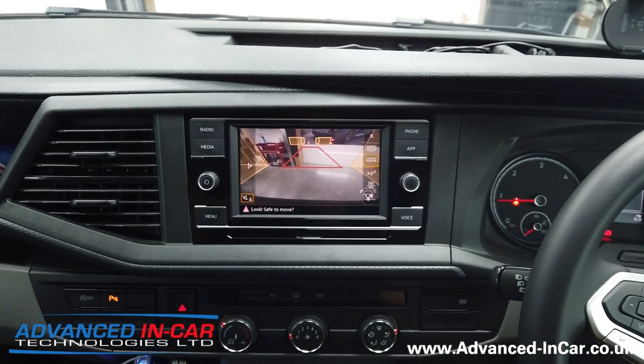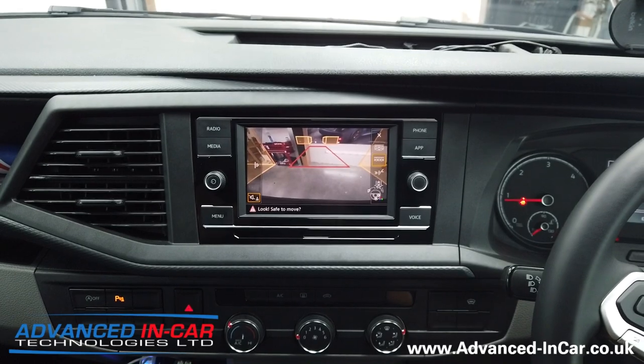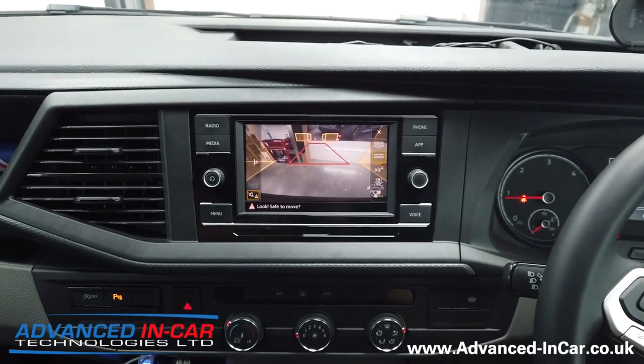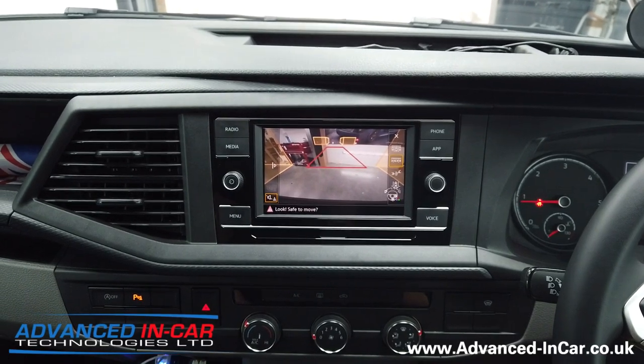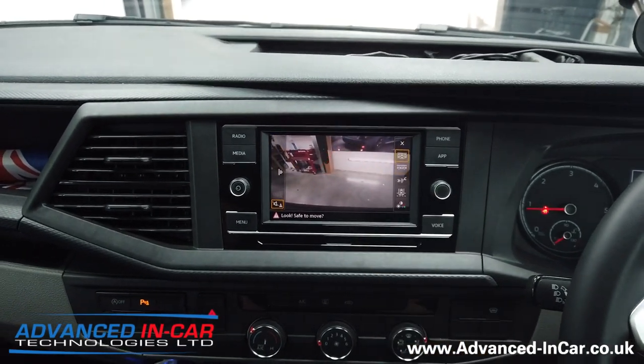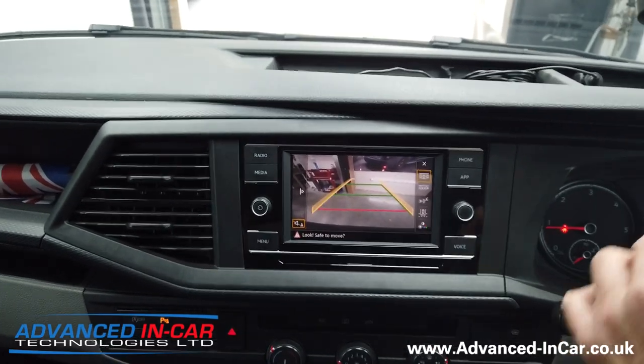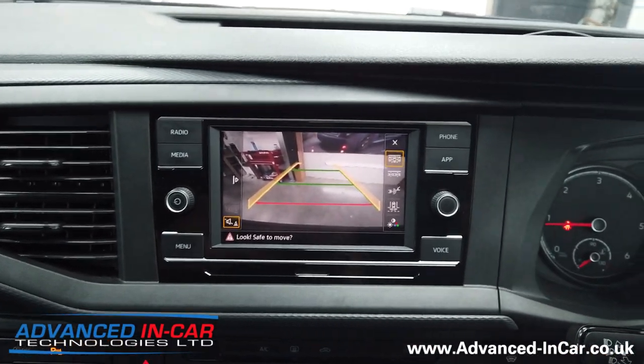If you've got the parking assist function — not many people use this — but as you turn left and right the boxes go green, indicating you can park. The most common function with the highline cameras is just this mode here, where you get different levels and moving guidelines. I'll just quickly zoom in a bit closer so you can see it.